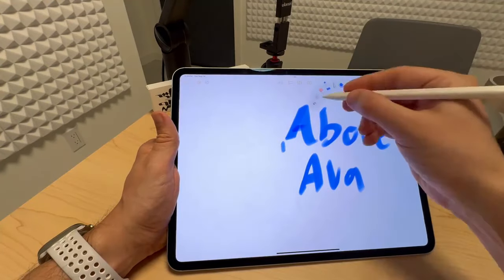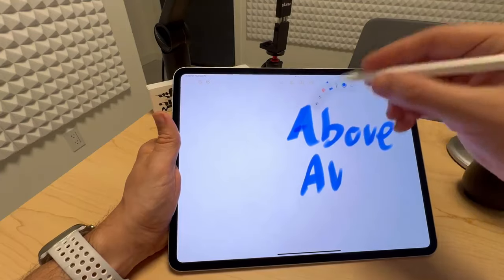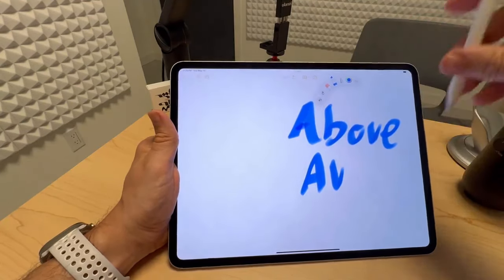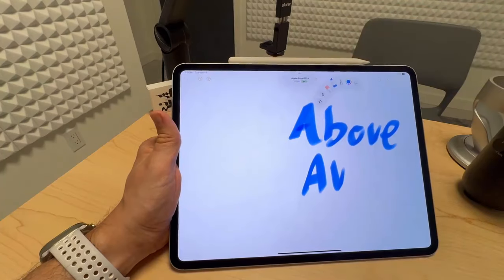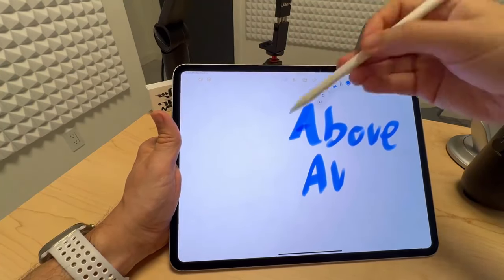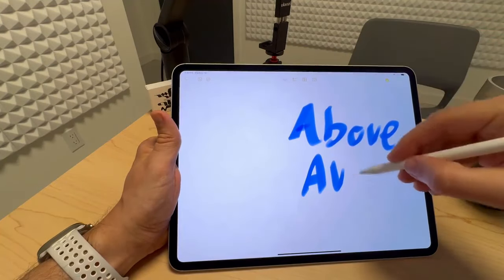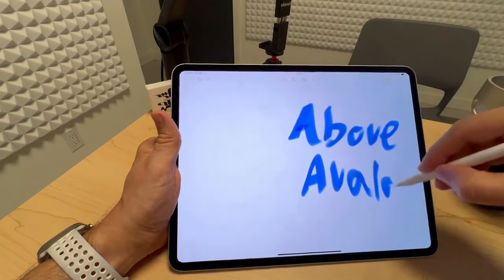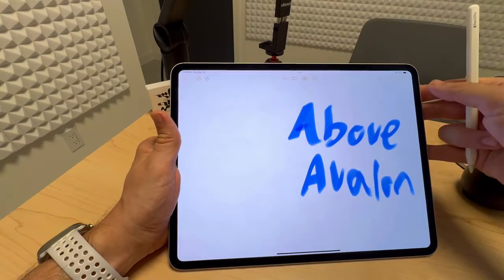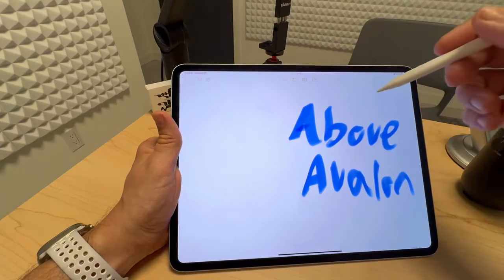It beats having to do something like that. Another feature, which I'm not going to show right here, is Find My. I tend to be someone who just puts the Apple Pencil there and leaves it there. But if it tends to go away from the iPad, I think Find My will be pretty useful. And that is Apple Pencil Pro on iPad Pro. Apple Pencil Pro also works on the new iPad Air.